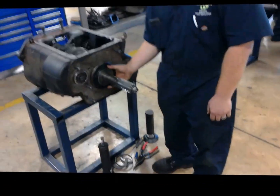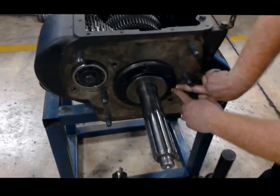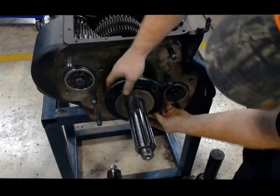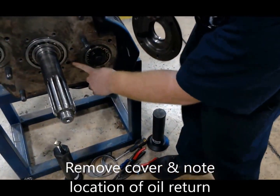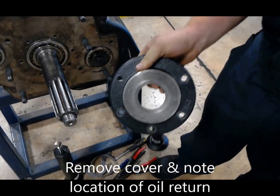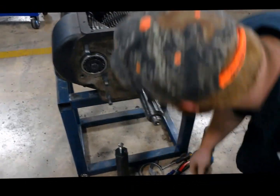We've already got the cover taken off. We want to take special note of some of the markings on this cover. The nice thing about these covers made in Korea is that the stamp is right over our oil return hole. We're going to take note of that and make sure we put it back in the right place. Set that off to the side for now.